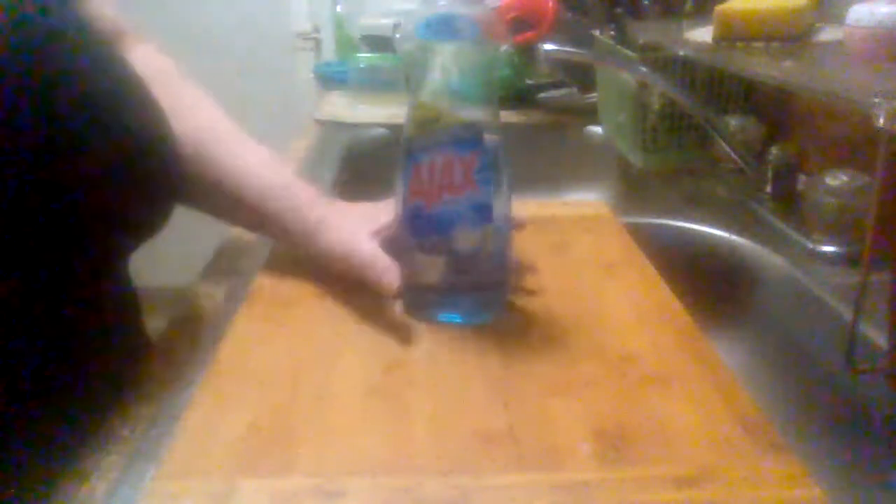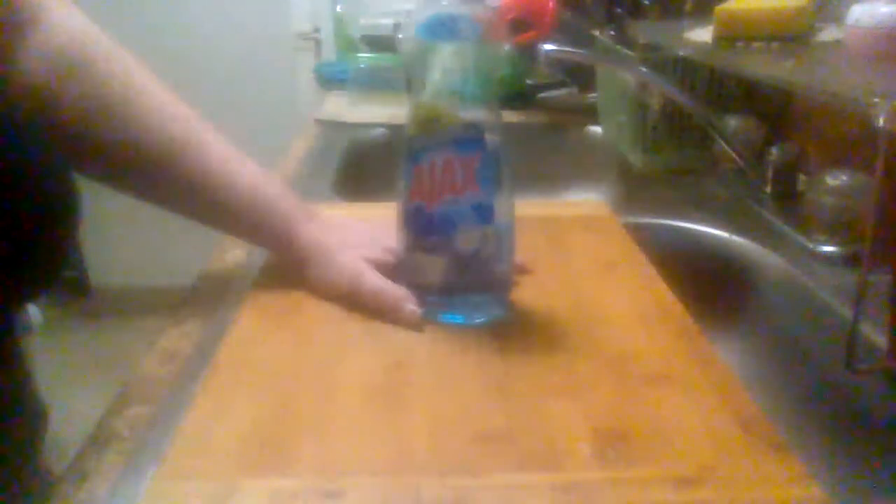It's got a little light scent to it. It does a pretty good job cleaning the dishes. I ain't had any problems. It's worth cleaning my dishes with it. Gets through grease and everything pretty good. It's just nice and clean and shiny. So it strips grease, guaranteed.